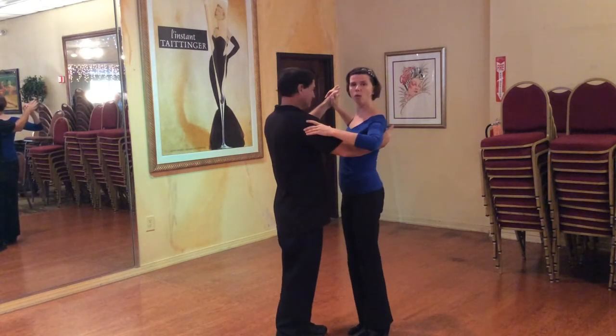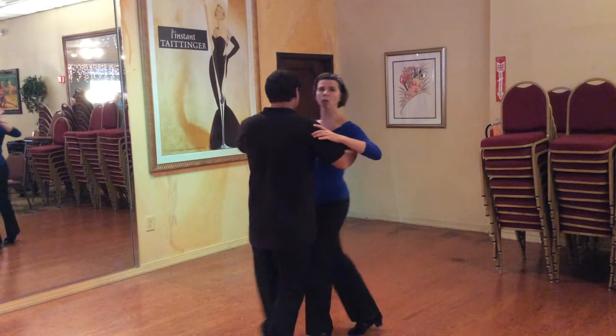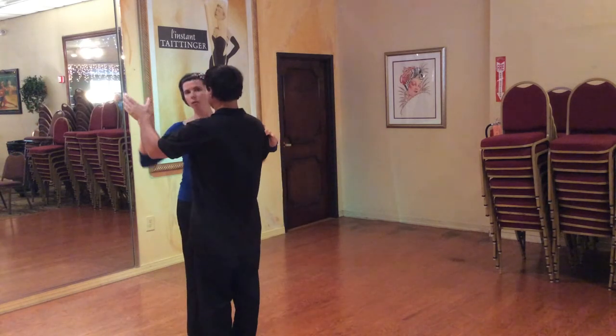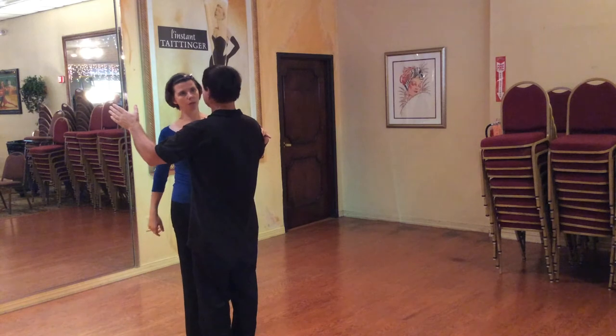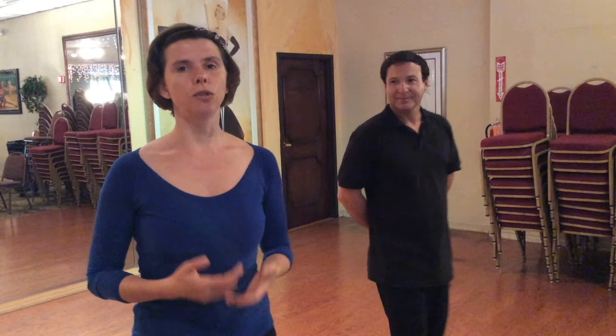Slow, quick, quick. My quick, quick. We are always full weight, but now we are going to make quick. Slow, quick, quick. Now we are bigger. Now these steps are smaller. And this is true whether we are dancing large dances or smooth dances, whether we are dancing rumba or waltz or foxtrot, Viennese waltz — you name it.